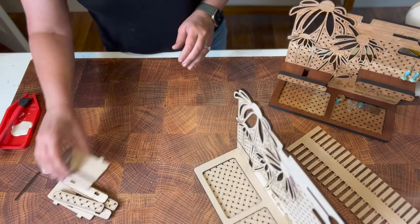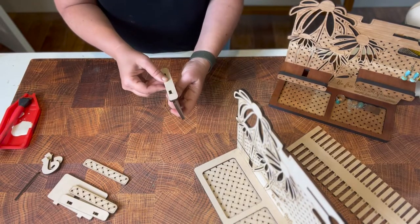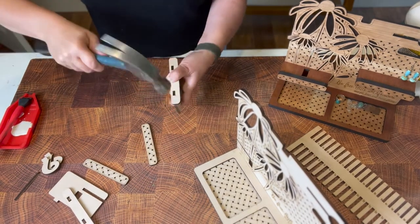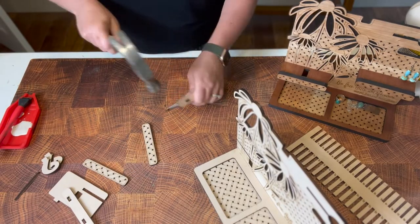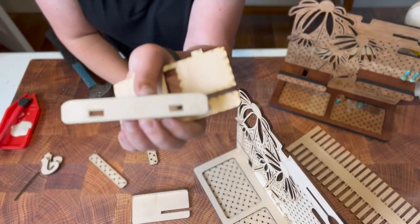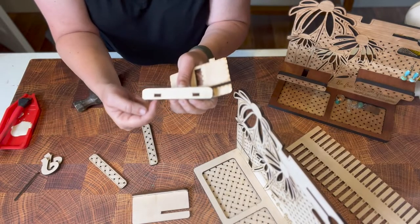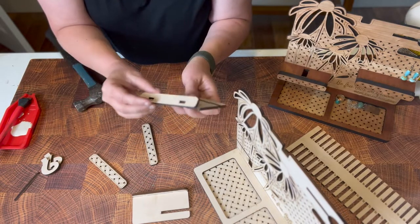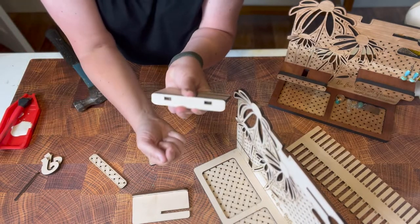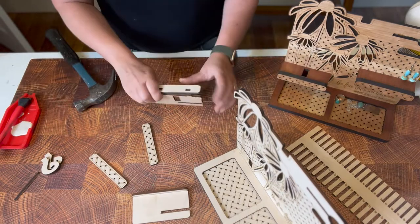Now we're going to attach the fronts of our shelves — hammer them in and then glue on the fronts. Something to note: when you look at this piece you can see the slots are closer to one of the bottom edges. Make sure the slots are lined up so it's closer to the bottom edge — you don't want it flipped upside down so the overlap is hanging underneath. You want the bigger overhang up top. Let's go ahead and hammer this one in too.